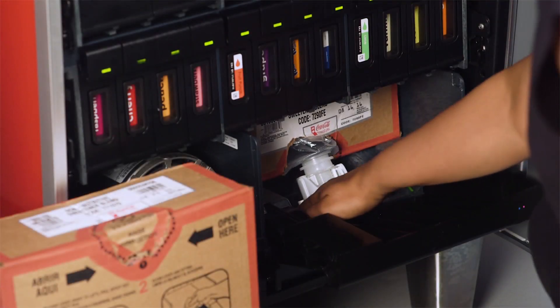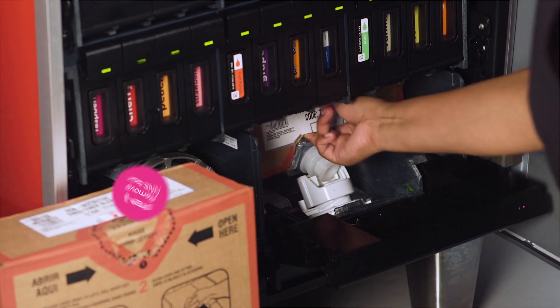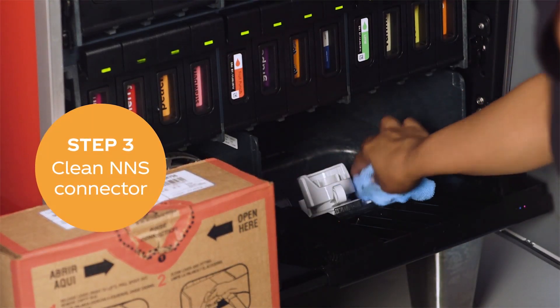Disconnect the NNS box by moving the lever to the left to release the spout. Lift the spout and remove the NNS box from the dispenser. Wipe off any crystallized sweetener to keep the connector clean.